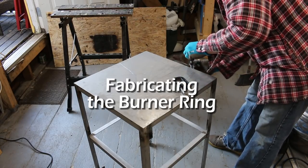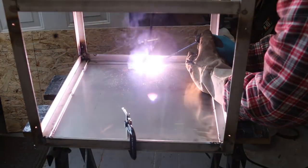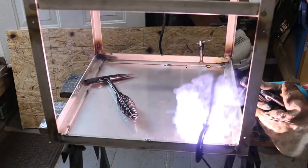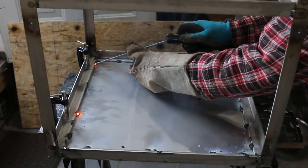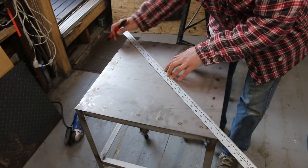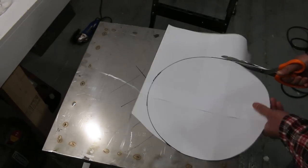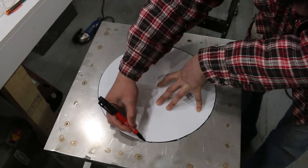Now it's time to fabricate the burner ring that the wok will sit on. First, I fabricate the deck — a piece of 14-gauge stainless sheet metal that I'm tack welding into place. You don't want to weld one continuous bead or else the deck will warp. Next I measured the center of the top. Using the top of a 5-gallon bucket lid, I traced it onto a piece of paper to make it easy to mark the center and line it up onto the top of the wok station.